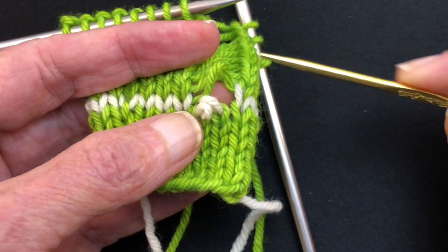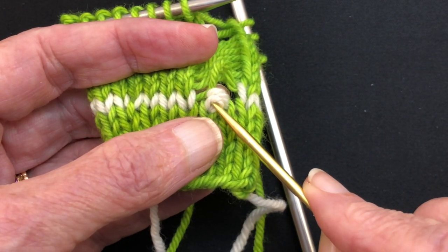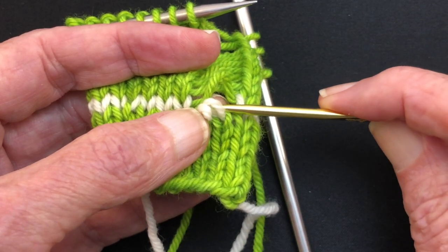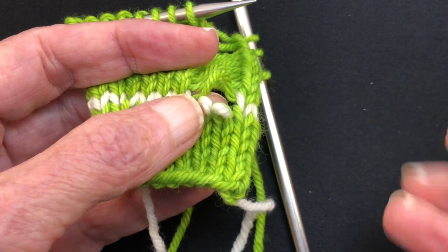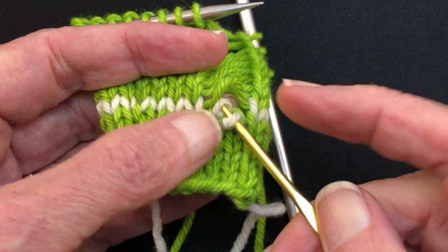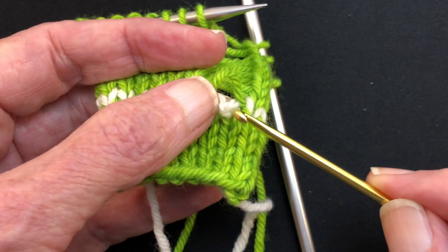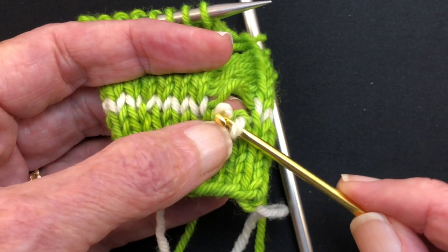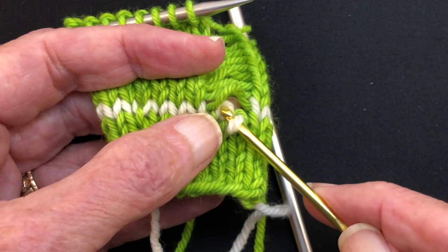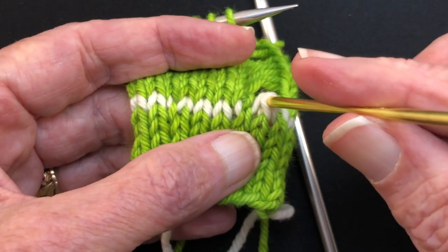We're going to pull it out and that's going to release the two stitches that were going to be the SSK but accidentally got made into a knit two together. In a knit two together the left stitch comes on top of the right stitch; in an SSK the right stitch comes on top of the left stitch. So in SSK the stitches would be in this order. We're going to take our Susan Bates handy tool or any crochet hook that's small enough — this is worsted weight yarn so a small crochet hook works well — and get them in the right order for an SSK.